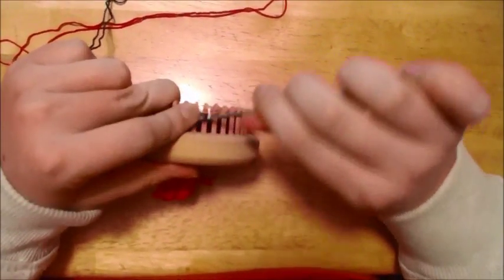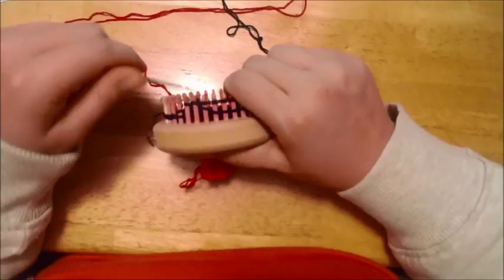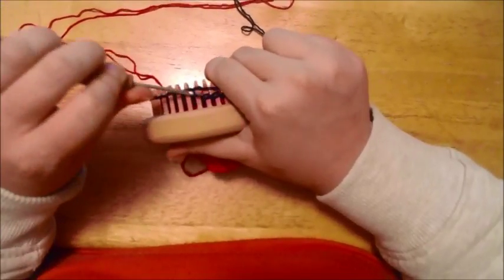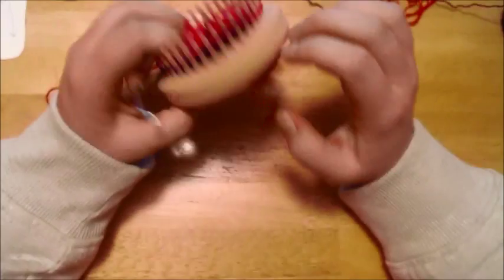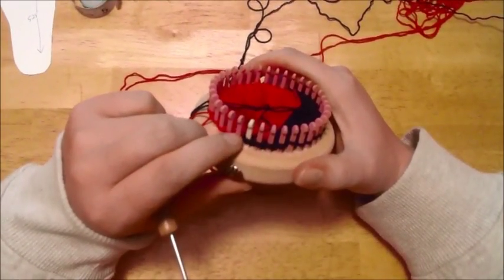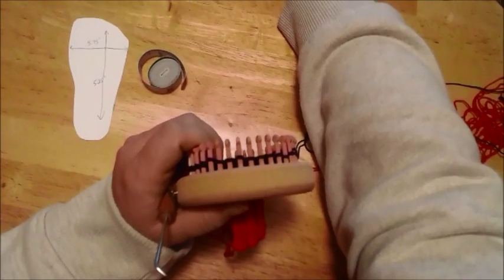I'll show you one more increase — knit those two stitches together. Then knit your way over and knit two stitches together. Pause the video and get all your wraps and turns added back in. I'll show you a trick for handling the last one to keep a hole from forming. Pause the video, get your increases done, and then we'll come back and start working the half and half.